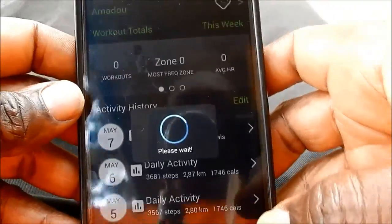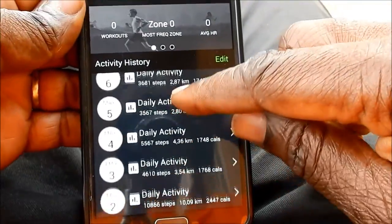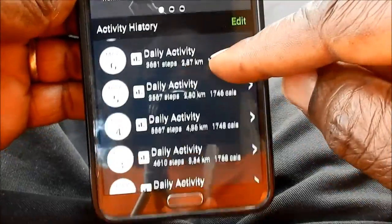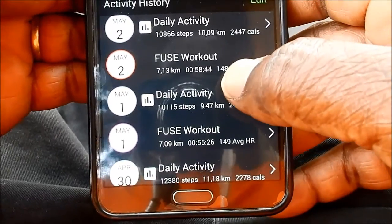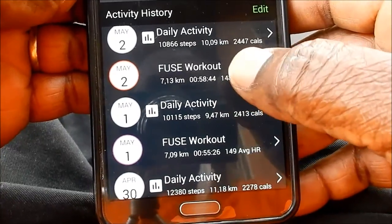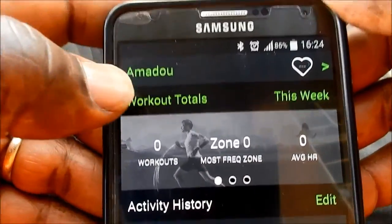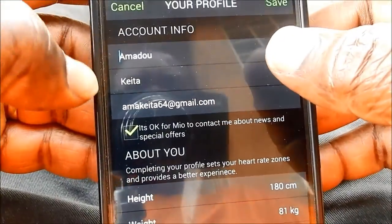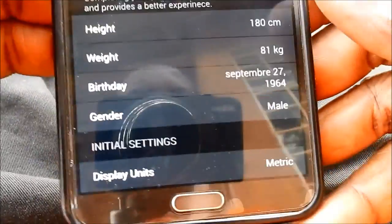Now it's connected and it automatically starts to extract the data. Once you are inside, you have the display of different activities. One has to make a clear distinction between the normal daily activities and the workout period, which corresponds to exercises during which you measured your heart rate. I will go first into my profile to show you what data you need to initialize. You put your name here and you have to choose whether you want to use the metric system or the American system.